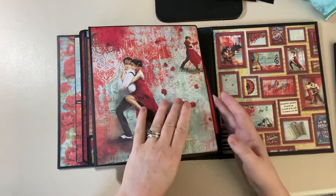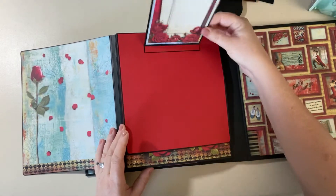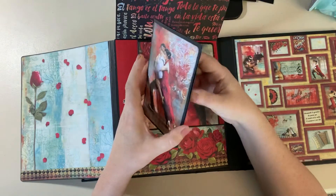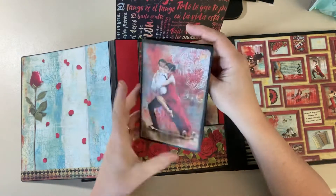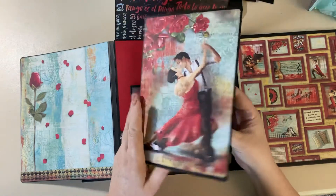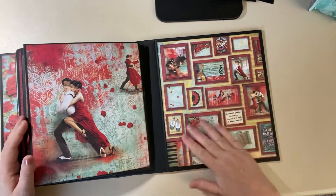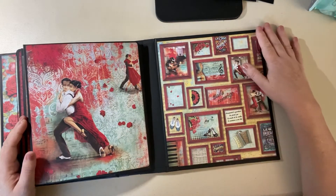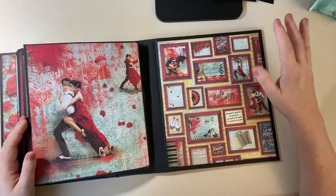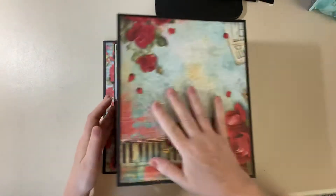The eighth page is similar to the first — it's got this big flap that opens up, and then this opens up right here. There's a nice big pocket and here you can journal. The back is one of the papers from the coordinating patterns collection that goes along with the Ciao Bella Tango papers — I'll show you it came from the coordinating patterns pack. And there's the back.